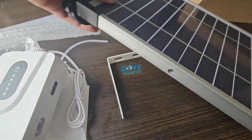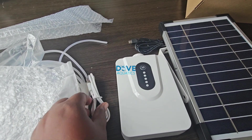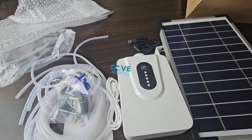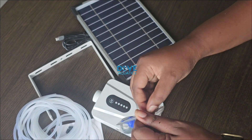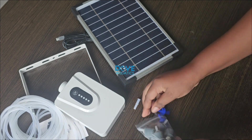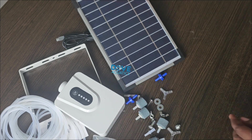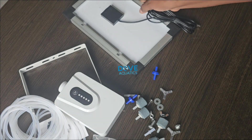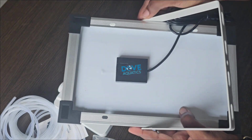That's the cord you use to charge. We'll be setting all these items up right now — that is all that comes in the box of the solar aerator. Everything you need for complete setup is inside. Remember, this aerator is a four-outlet aerator, so it comes with four air stones, two non-return valves — those blue items — and it has two duplicators.